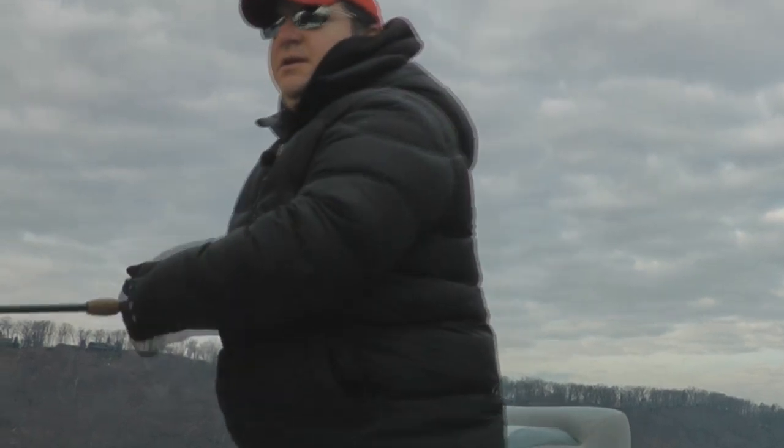Fish on! Excellent. He's going to jump! Oh yeah — nice fish, buddy. Nice smallie! Oh baby. My first December smallie, and it's a beauty.